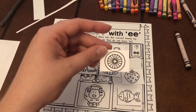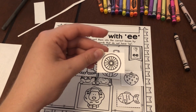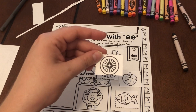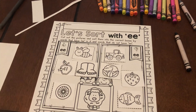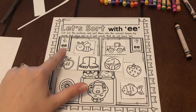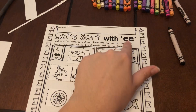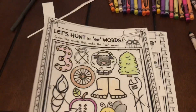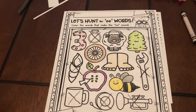Last word — wheel. Wuh-ee-l. Did you hear E? Yes, we did, so over onto the E side it goes. We sorted all our words by whether they said E or they did not say E. And with that E saying, we had to have the spelling of the double E. I hope you learned so much about our double E today, and I will see you all in the next video. Bye.